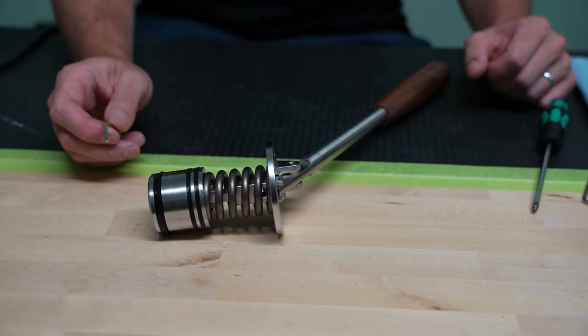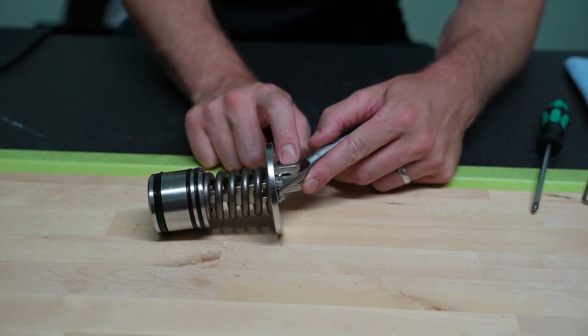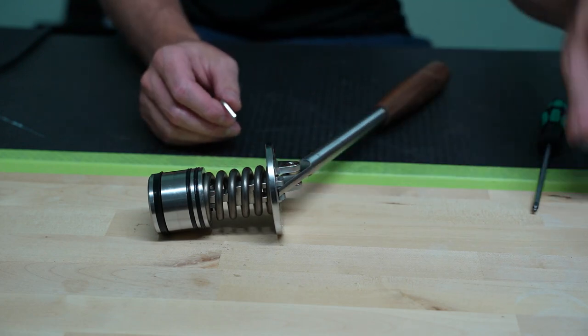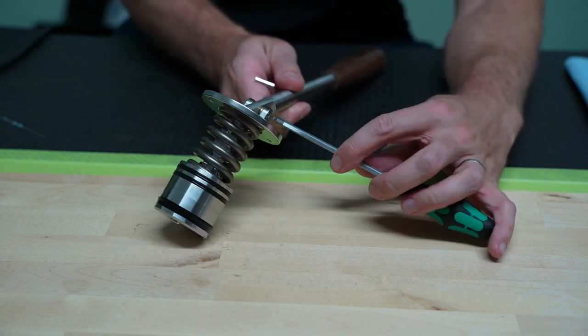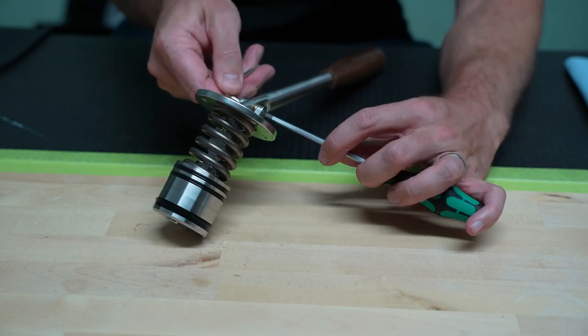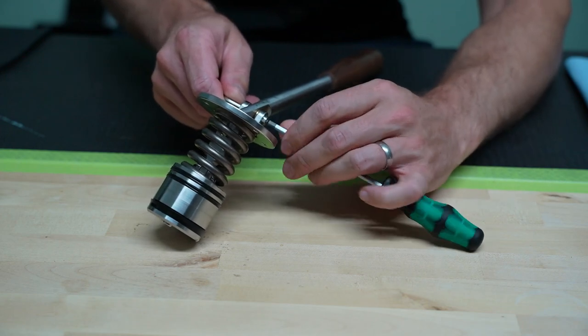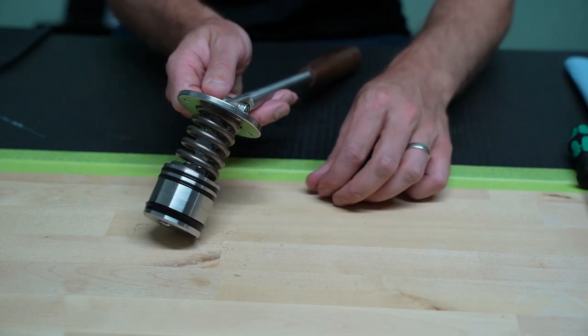Once your piston assembly is removed, we're first going to remove the Chicago bolt on the upper spring clevis. You'll need to grab another 3mm hex key or 3mm driver. Loosen it, and you'll find that one side will come out much easier than the other, and that's normal.